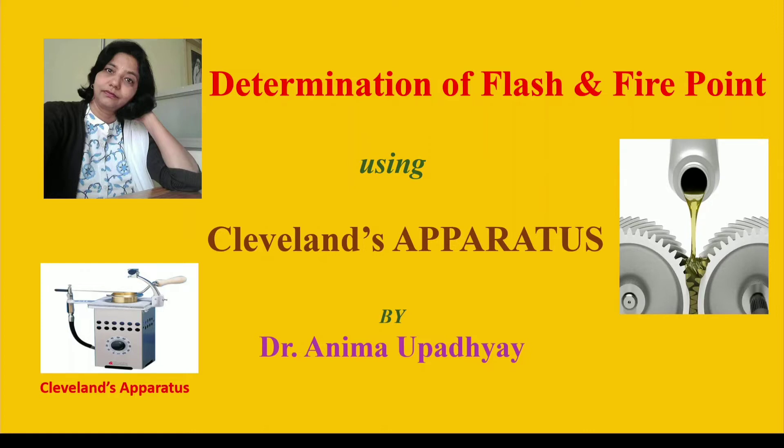For reference, I will give you the link in the description box so that you can watch those videos and learn the determination of flash and fire point using Abel's and Pensky-Martens apparatus.